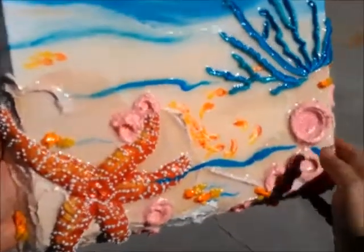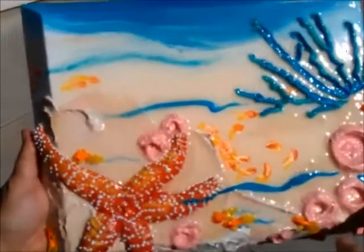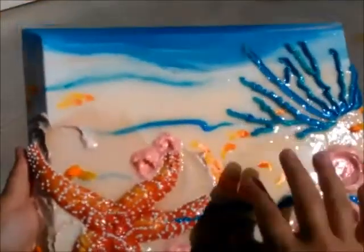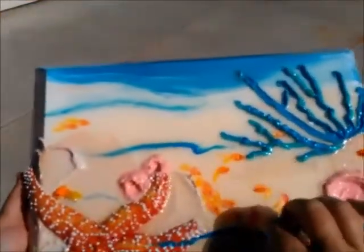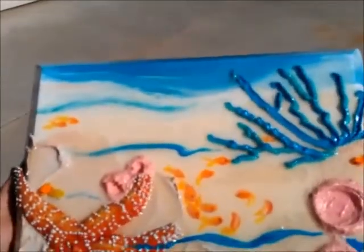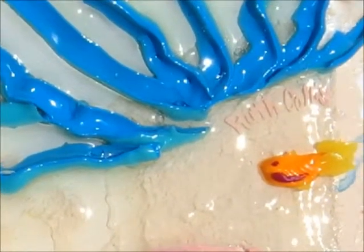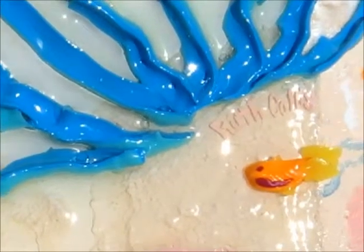And if you look in the sunlight you'll notice that it's really shiny. And that's from this liquid clear paint that I put down to make it look more like it's under the sea. Here's my signature here placed on top of this liquid paint so it makes it look like a 3D effect.